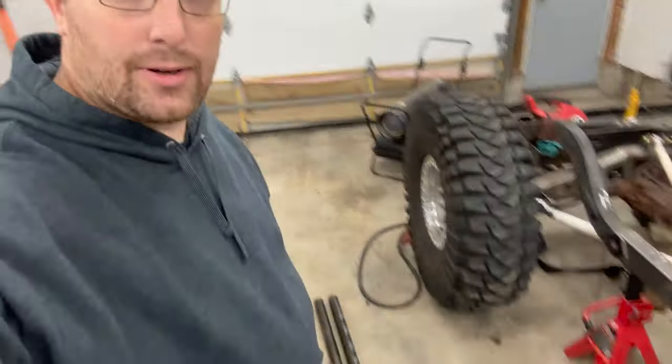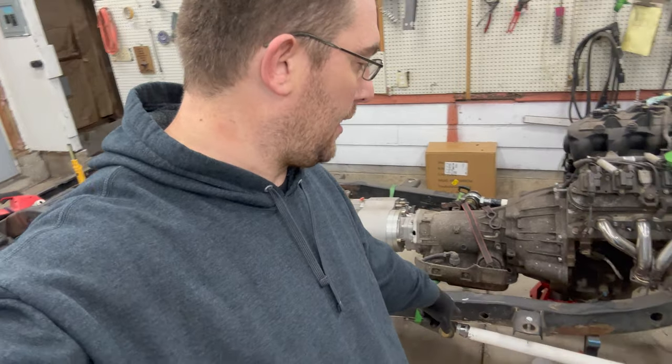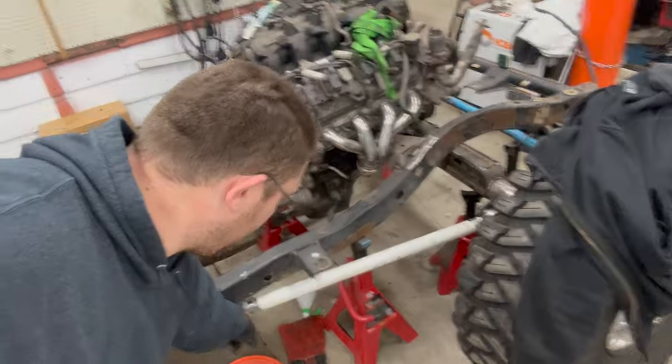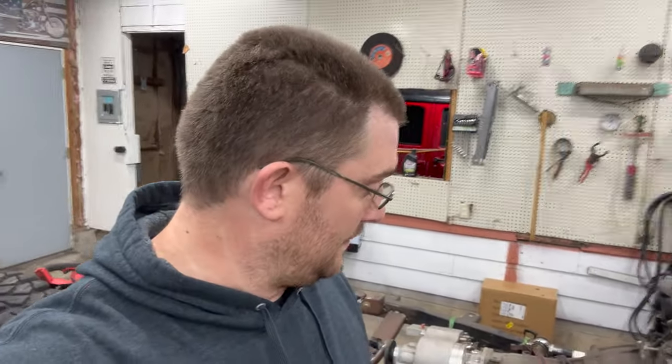All right, I just got those rear lowers cut. Now I'm just measuring for the front lowers. I'm going to take whatever these PVC pieces measure out at and add two and a half inches, so we get a three inch stretch because the heim joints are completely bottomed out. I'm going to measure that, add two and a half inches onto it, and we'll get those cutting.